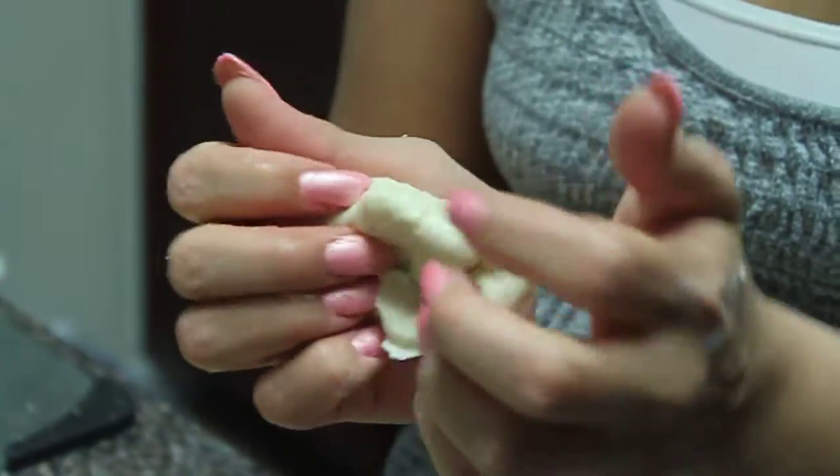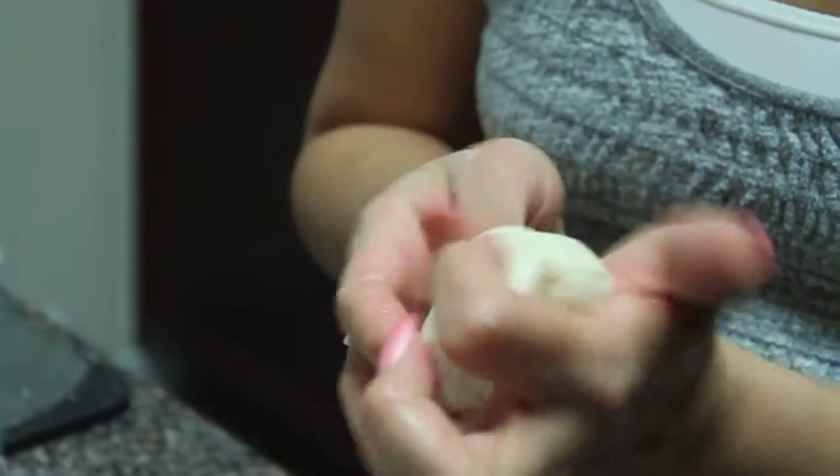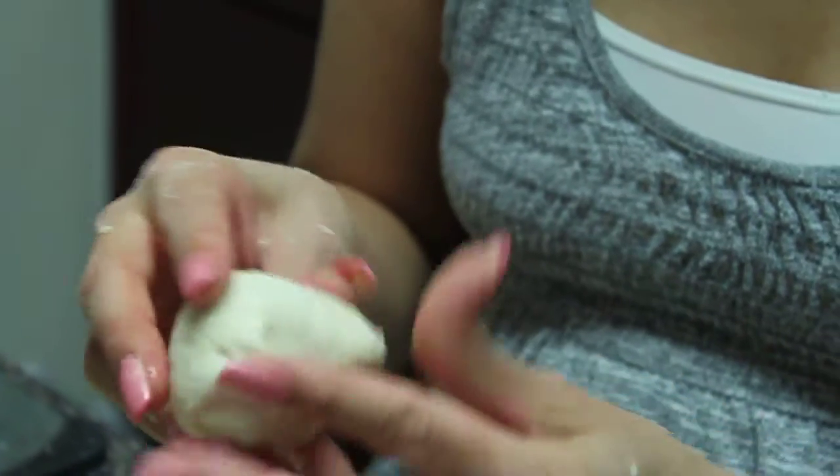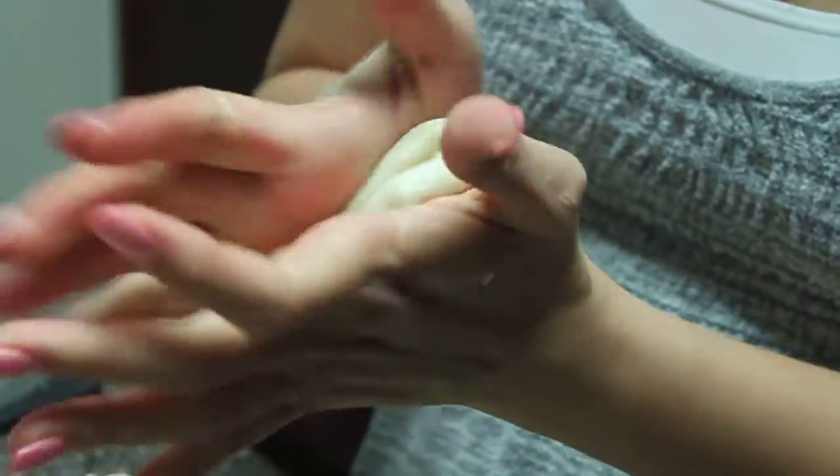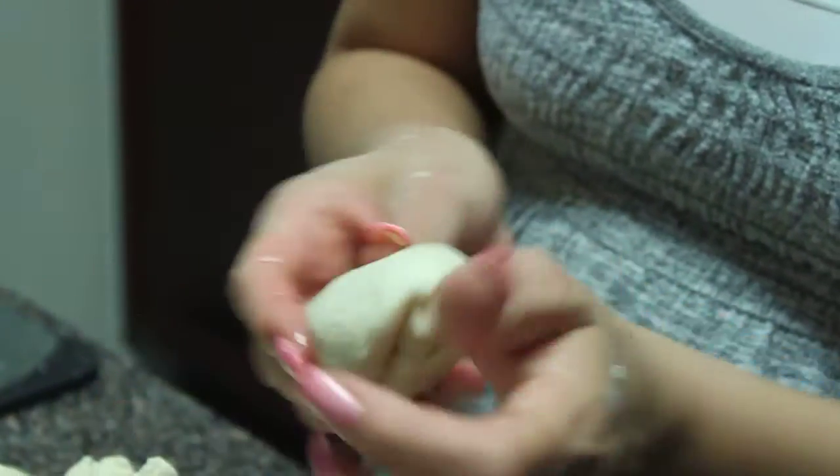We've got our tortilla here and some oil on our hands. She's rolled it up, turned it on both sides, and closed up the top. We've got a little bit bigger than a golf ball sized dough there. She put some oil on her hands and we've got it open and closed.